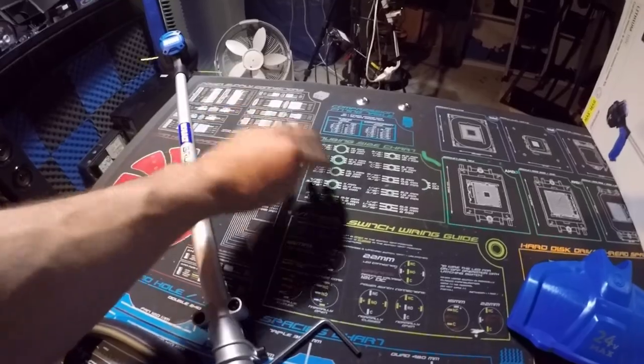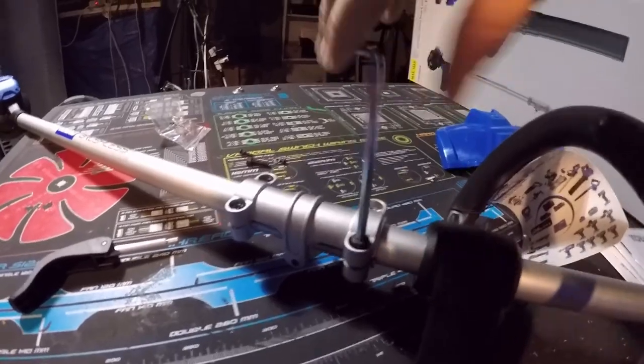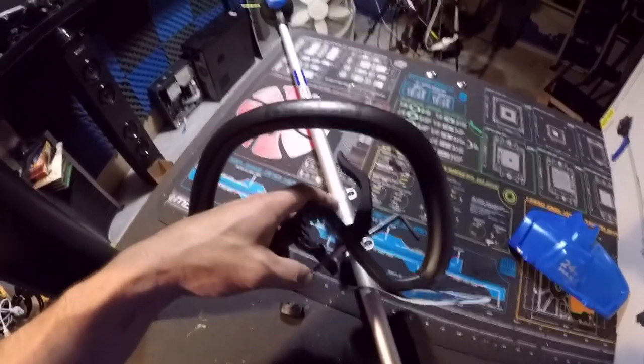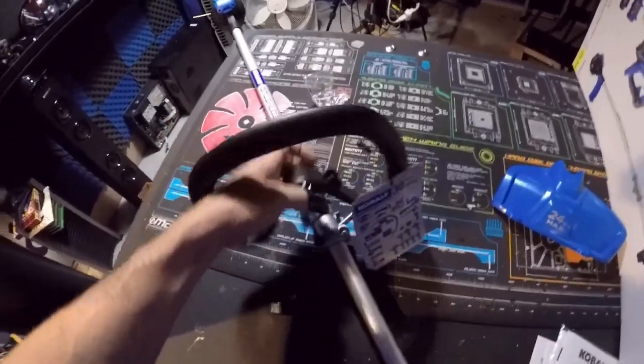Let's assemble it. There are spots here for the two pieces to go. You use the provided Allen wrench to tighten the two bolts on the neck of the weed whacker.